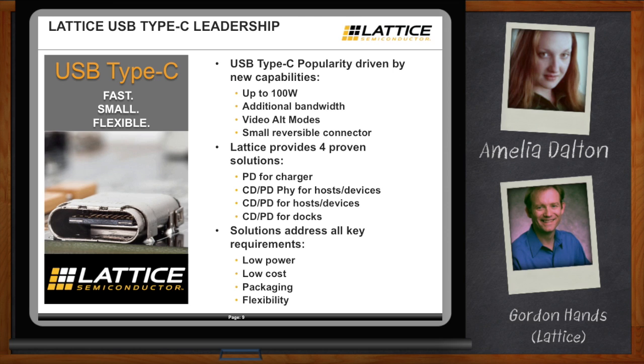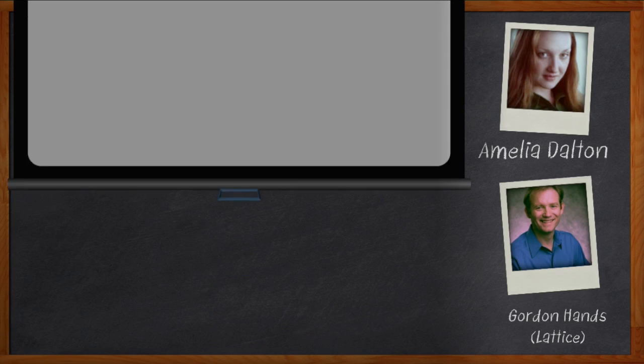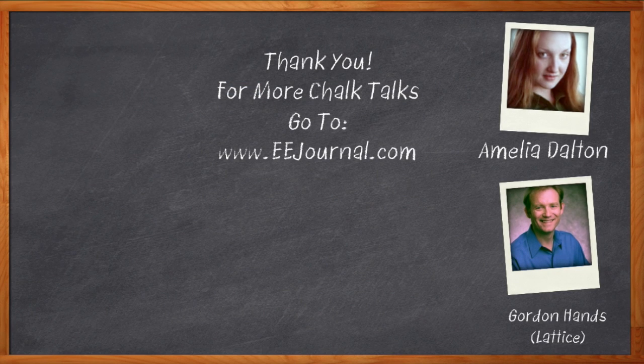Thank you so much for joining me, Gordon. It was a pleasure speaking with you. Before we go, don't forget to click that link to download a free tech packet with further information about USB-C. For Chalk Talk, I'm Amelia Dalton. For more Chalk Talks, check out the EE Journal YouTube channel or the on-demand section of EEJournal.com. We'll see you next time.